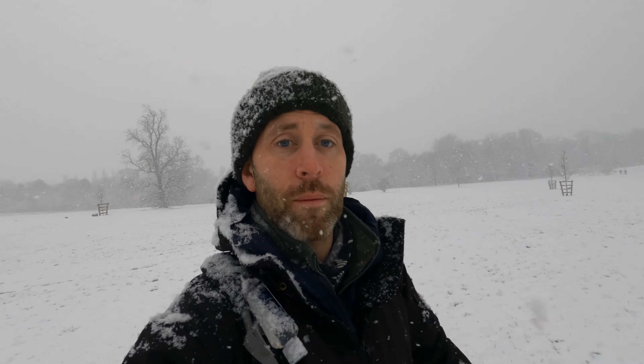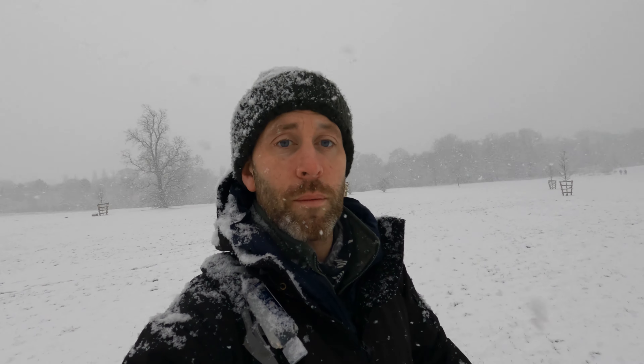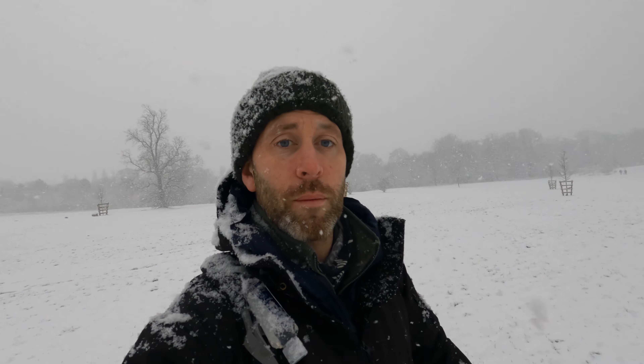What a better way to start your morning — morning coffee out in the woods, testing out the stove, snow coming down, correct layers on, not cold in the slightest. Absolutely perfect.